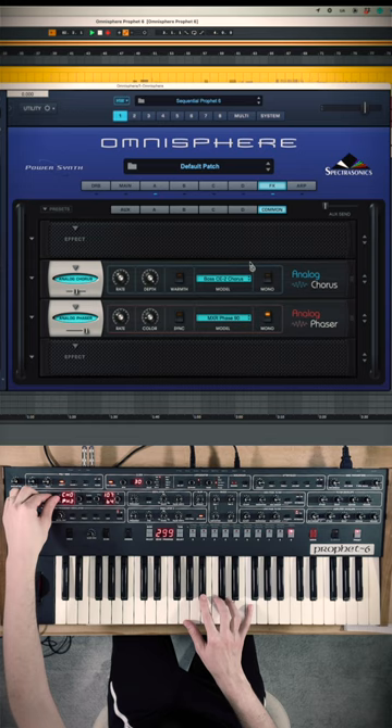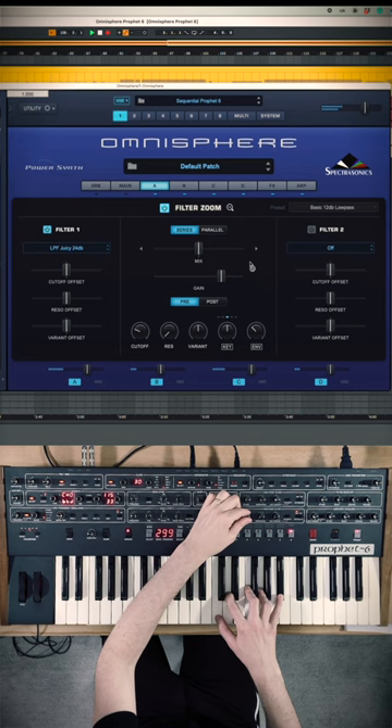You can even turn on the arpeggiator. So I did all that without even touching the mouse once. Furthermore, you can use this to tweak presets. Have fun.